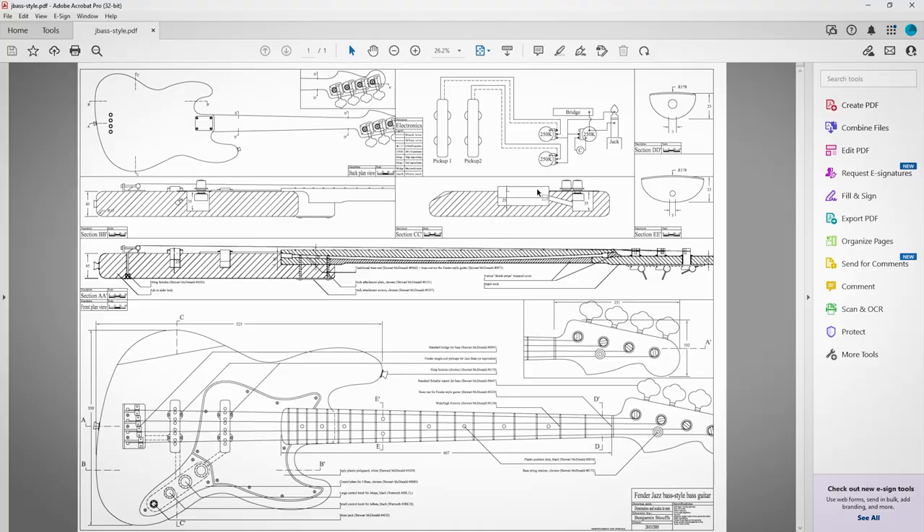Leaning into my experience with CAD, I decided I was going to model the bass guitar in Fusion 360 and then use the CNC to cut it out. I started by searching for some plans online and was able to find a PDF file that showed a Fender-style jazz bass including all the measurements. I used the Windows snipping tool to take pictures of each view I was interested in so I could bring them into Fusion 360 as canvases.